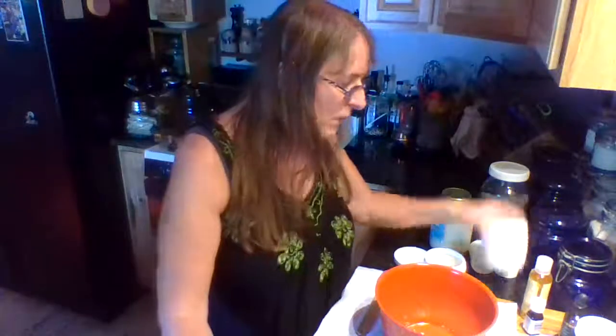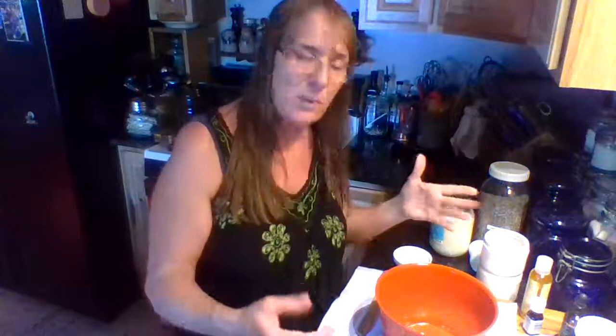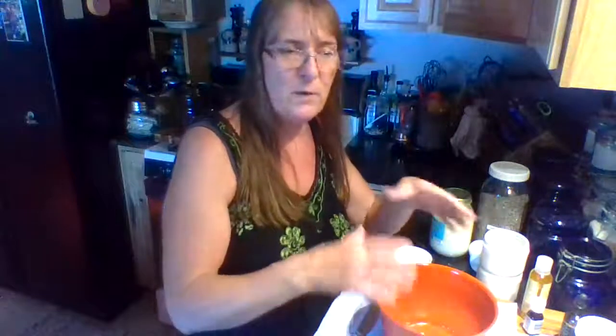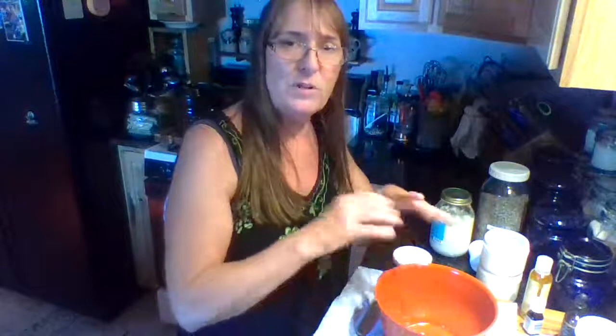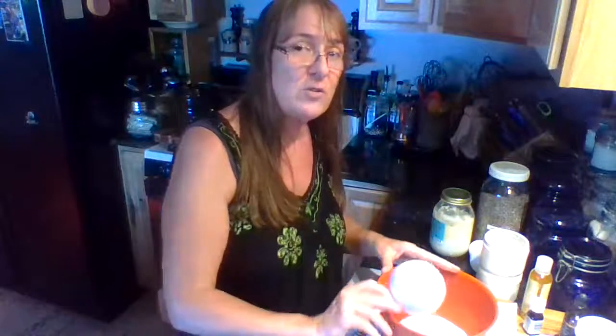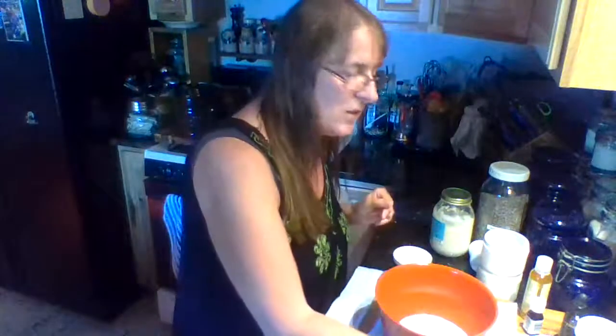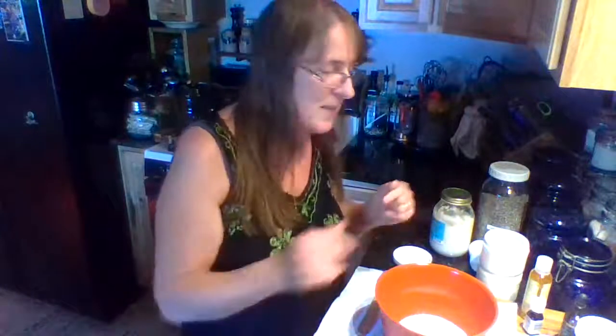I filled one and a half containers. So the first ingredient I put in — please know that I have adapted this from other things that I have seen, heard, and read. This works for me. It might not work for you, but it works for me. I put in a cup of sugar. The coarser the better. But if all you've got is the sugar that you get at the grocery store, use that.